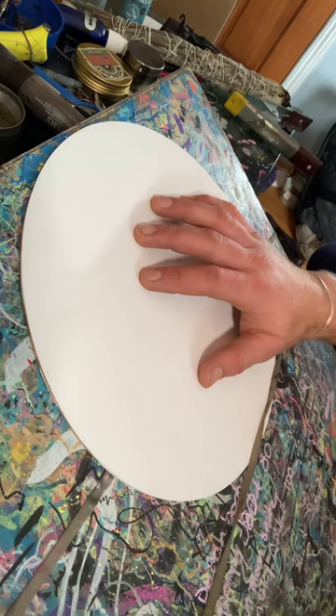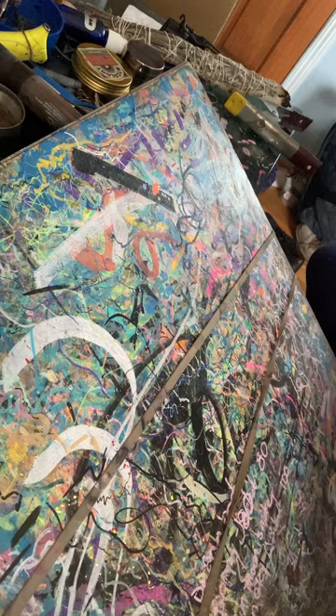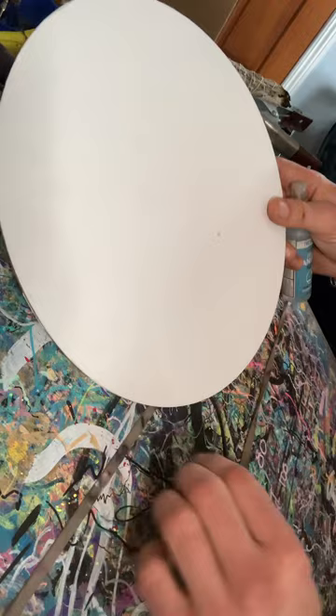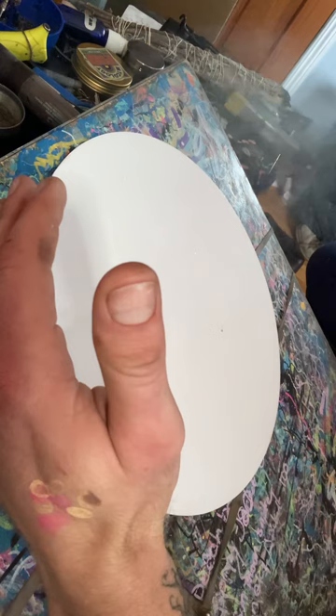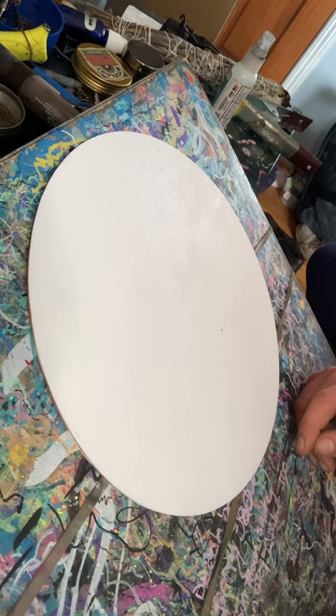I've got this little wood panel. I'm going to do the white side since things will turn out more vibrant. Let's see if I can keep this under 20 minutes. I was thinking to do monochrome since that's what my lesson later today is going to be.